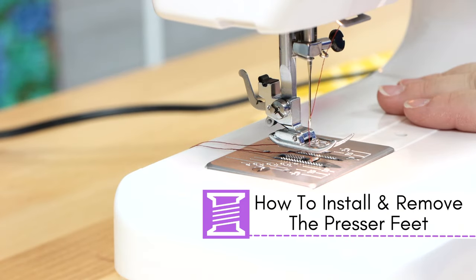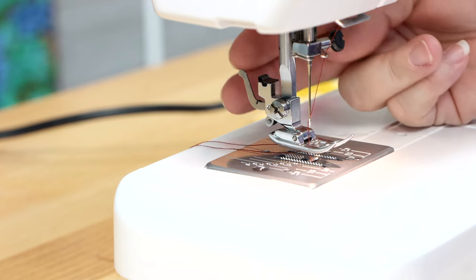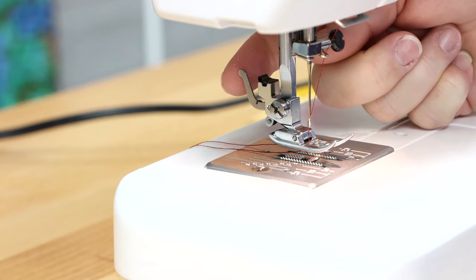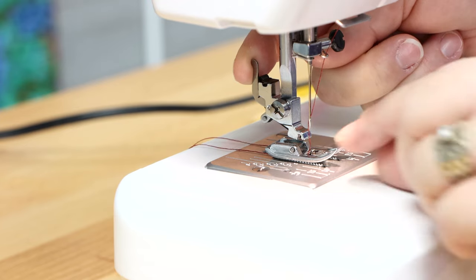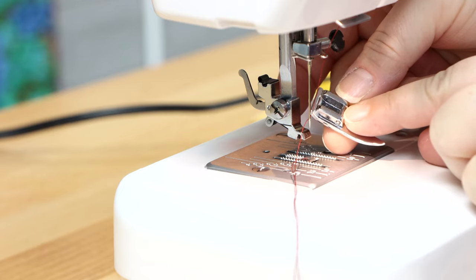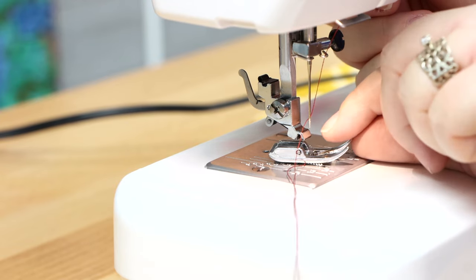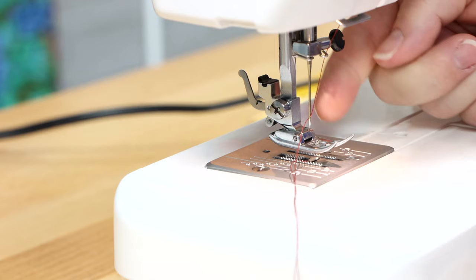To install and remove your presser foot, on the back of the machine there's a small silver lever attached to the presser foot holder. Pull it toward yourself and the foot drops right off. To reinstall or put on a new foot, line the bar at the front of the foot against the presser foot holder, then bring your presser foot lever down so it clicks into place.